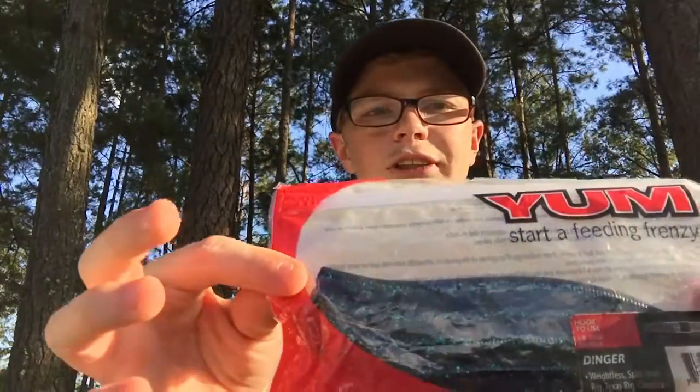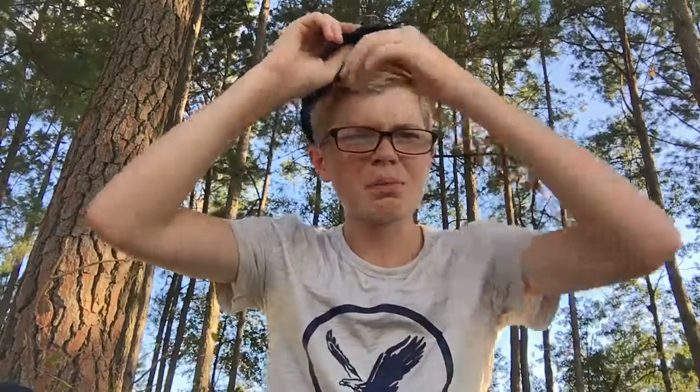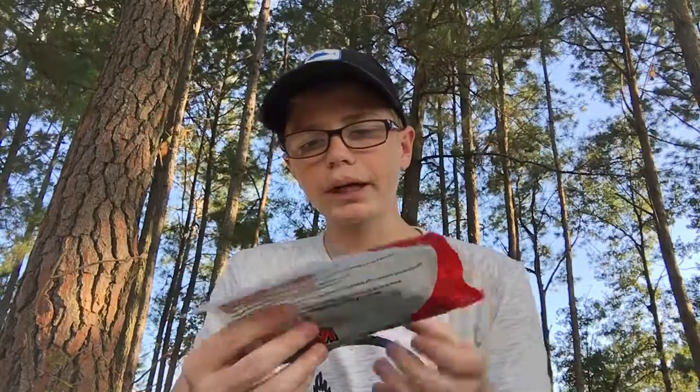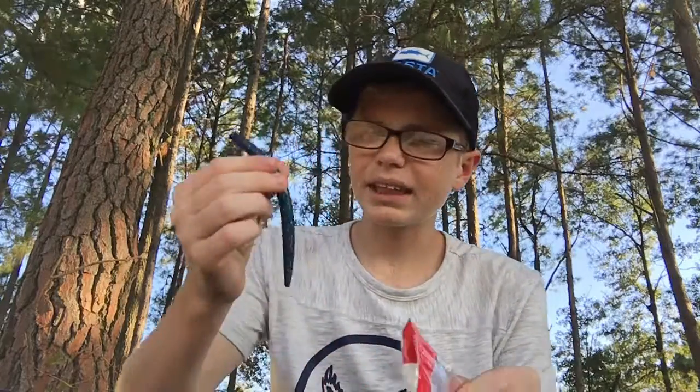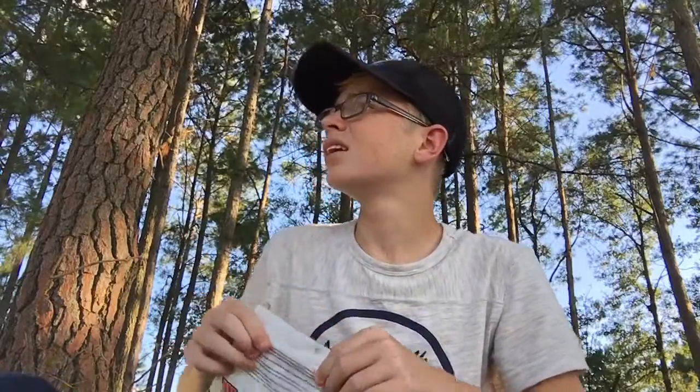Here we got some Wacky Worms by Yum — these are in Junebug, five inch. Let me fix this lighting and I'll get back with you. All right, so here are the Junebug Wacky Worms by Yum. I feel like Yum makes one of the best Junebugs, in my honest opinion. It is just an amazing color, the way they make theirs. I just really like that.